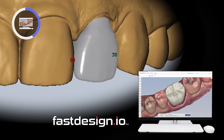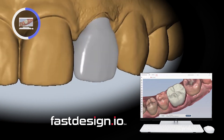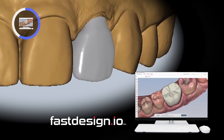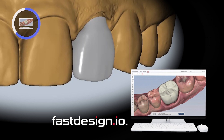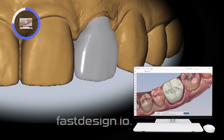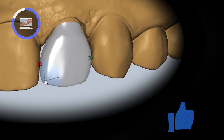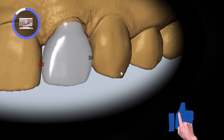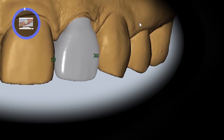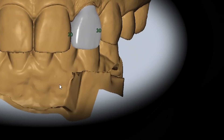Once the margins are placed, if necessary, it's easy to modify the margins by dragging the line around. Once the margins are completed, both restorations can be designed simultaneously. Here I'm using a tool called Freeform that can allow custom adjustments to any area of the design. Once the design is complete, I'll automatically set the proximal contact values using the Edit Contacts window here on the right.